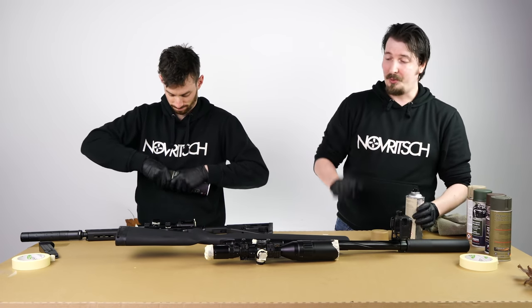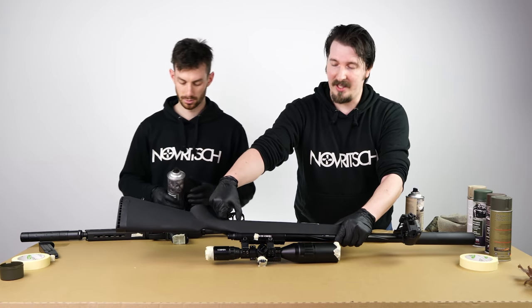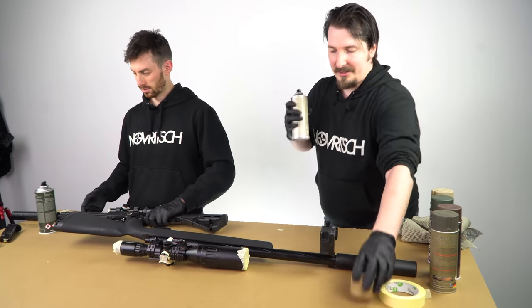One note about real steel guns: you want to tape the trigger because if paint gets in it can cause jamming and make it difficult to shoot. Okay, let's start.